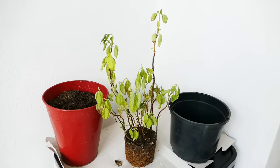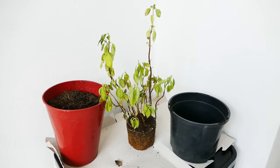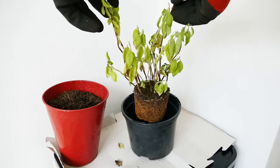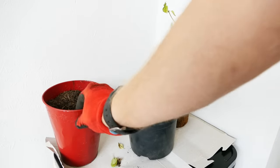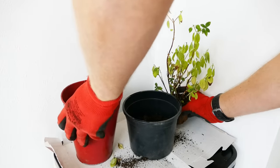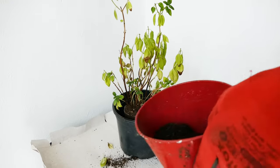When repotting, make sure it's repotted at around about the same height it was in the pot previously. If you go a little bit deeper it's not too much of an issue — basil is quite good at putting out new roots along its stems. One way to check is to carefully put the plant into the pot and see the level, then top up the compost until it's about right. You want the compost just a little bit lower than the edges of the pot — about a centimeter or half an inch below the rim — so there's space for water when you're watering from the top.